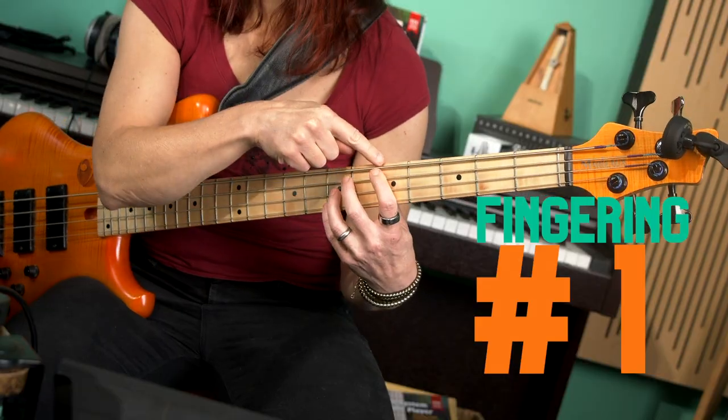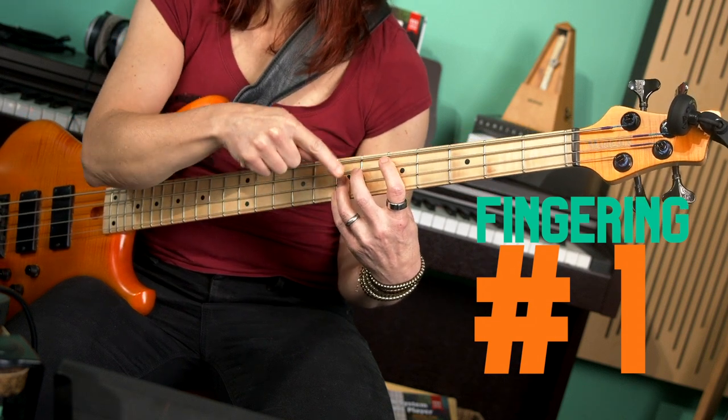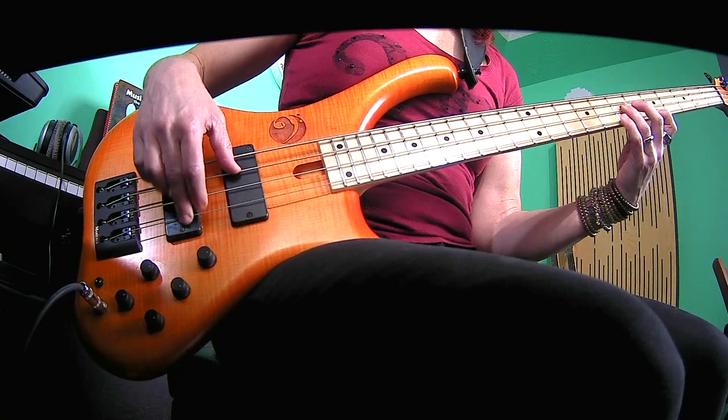There are typically two ways how you can finger these. One way has your first finger on the root, and the fifth and the octave are spread out between two fingers. It's perfectly fine to use this kind of fingering, especially when you only have roots, fifths, eighths, and maybe flat sevens.